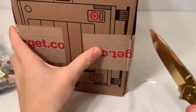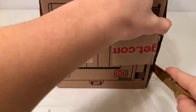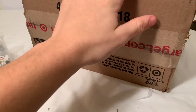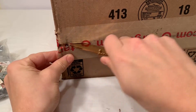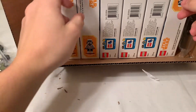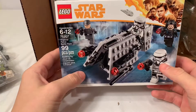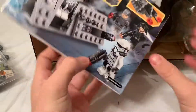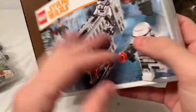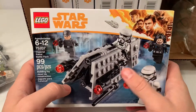You guys have probably seen other videos about what people got at Target over the holidays — this is the same thing. It was a good deal, like $6.30 a piece or something like that, and I saw my chance to capitalize on it. I bought six of them — that's all I could afford at the moment. I'll probably resell most of these to get my money back, but I might keep one or two because I really like the figures in this.